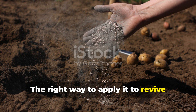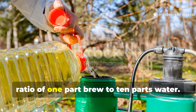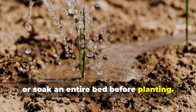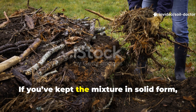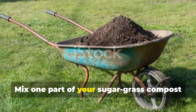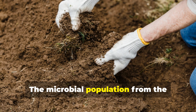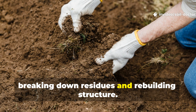The right way to apply it to revive lifeless soil: for general soil improvement, dilute your strained liquid in water at a ratio of one part brew to ten parts water. Pour it directly onto the soil surface around your plants, or soak an entire bed before planting. For severely degraded soil, repeat this treatment every seven to ten days for three to four weeks. If you've kept the mixture in solid form, you can use it as a compost starter. Mix one part of your sugar grass compost with three parts of old soil or dry organic matter. Spread it across your garden bed and water lightly. The microbial population from the fermented material will quickly move into the surrounding soil, breaking down residues and rebuilding structure.